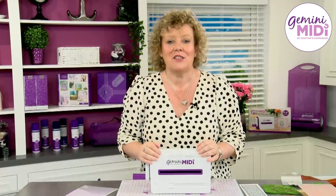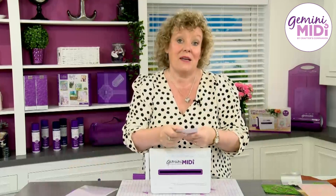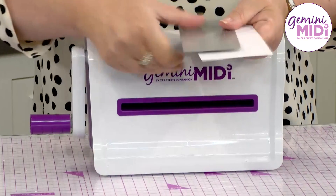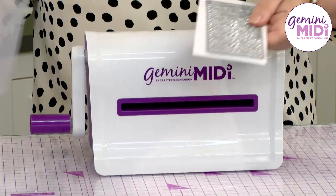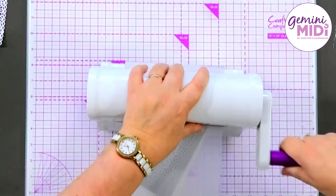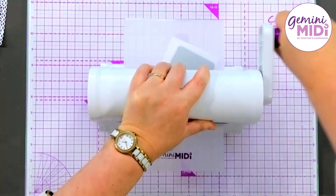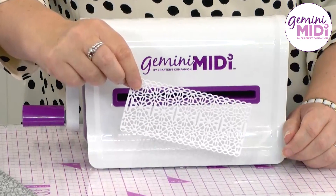Let me show you straight away the types of things you're going to be able to do with it. I've got a thick piece of card here and a beautiful lacy metal die, which we're going to cut. All of that precision and detail in a folder-based manual machine — it winds really easily as you wind it through, and we've got suction cups on the machine which keep it nice and still while you're working.